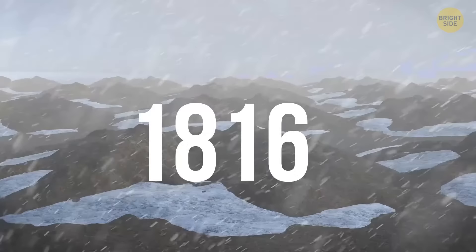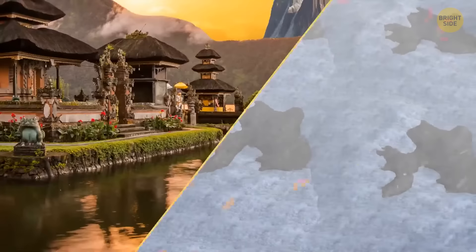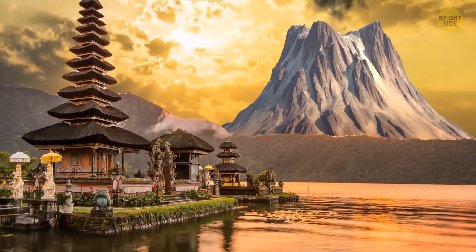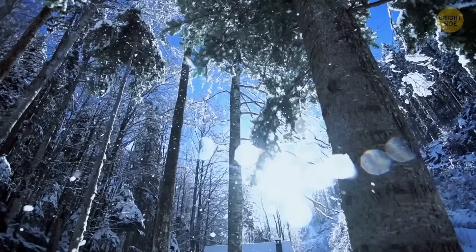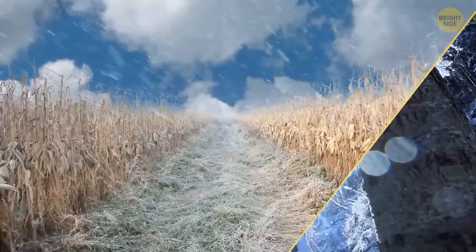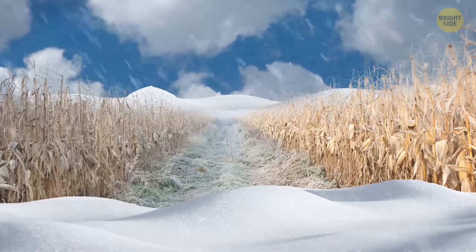1816 is known as the year when summer didn't come. In April 1815, there was a massive explosion on Mount Tambora in Indonesia, which sent enormous clouds of volcanic ash up into the atmosphere. The majority of the northern hemisphere got covered with a shroud of dust and dirt. In June of the following year, the cold winter didn't just come to an end — frost damaged crops and snow and rain persisted during the whole summer.